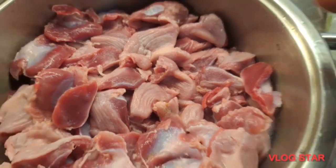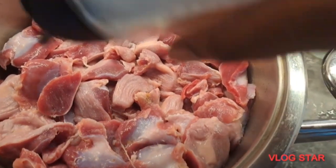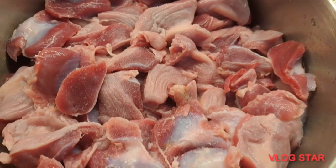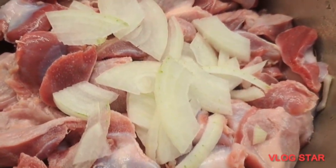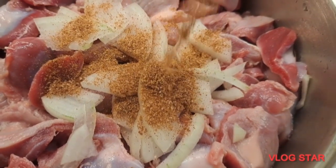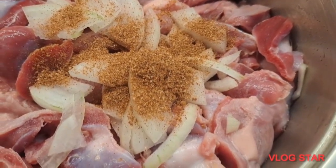After that, make sure to use any beef of your choice. Here I'm going to be using gizzard — feel free to use fish, smoked fish, use any beef, do what works for you. I'm going to season this and boil and cook it until it is nicely cooked and tender. I'm going to be adding seasoning cubes, onions, and some spices.